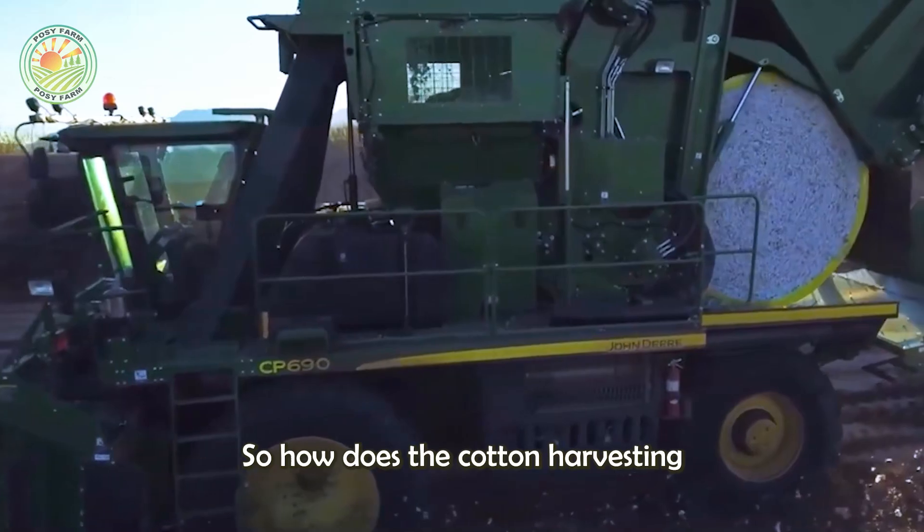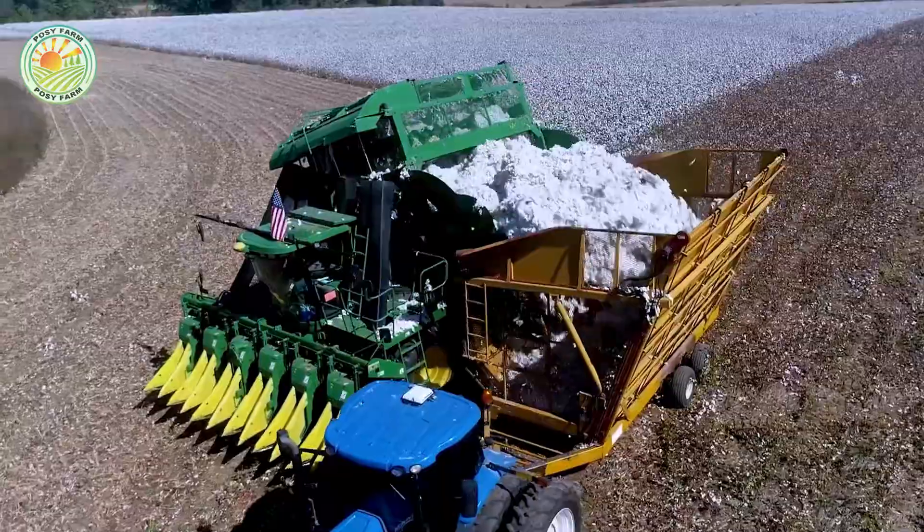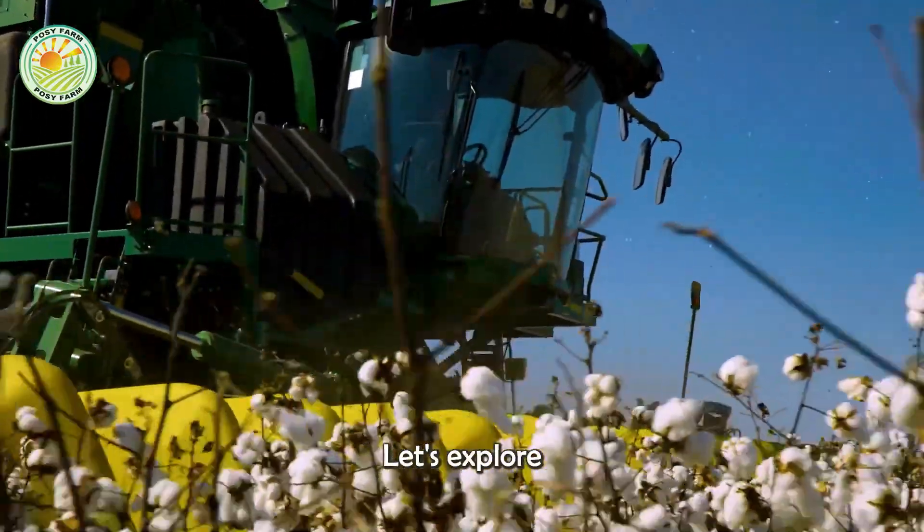So, how does the cotton harvesting and processing process take place? Let's explore that journey below.